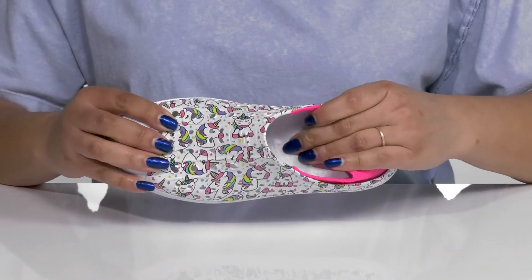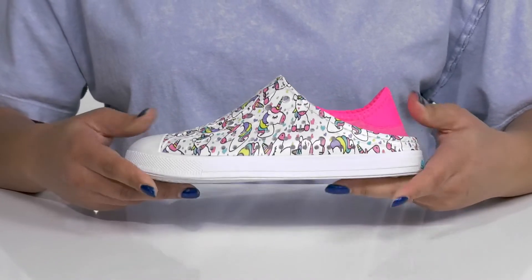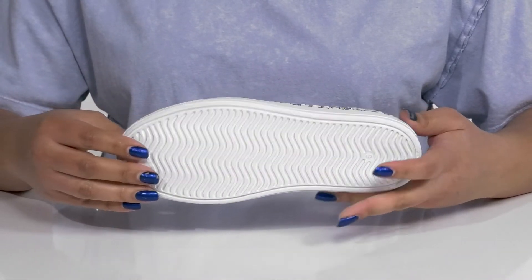Inside there is a synthetic lining with a textured footbed. They're very lightweight with a sturdy and durable build that's made to last, and it's all on top of a durable synthetic outsole that is grippy to keep them stable.